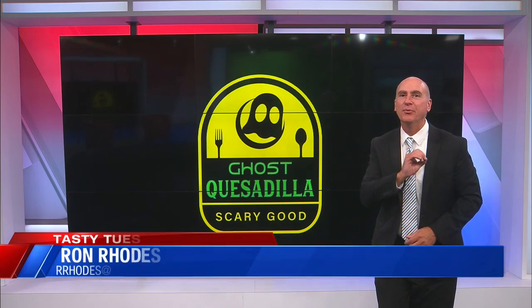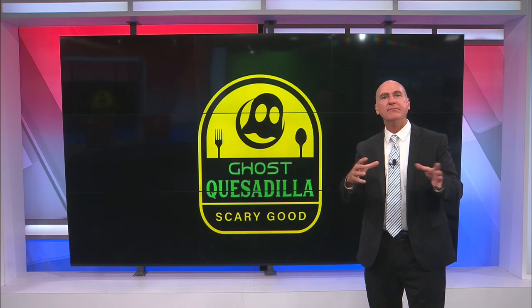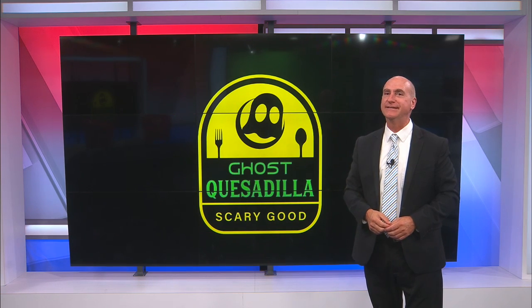In today's Tasty Tuesday, we head to Newburgh. I'm going to hit up Ghost Quesadilla. That's an awesome place — not truly a Mexican restaurant, but it is Mexican-inspired with an American twist, and it's all good.